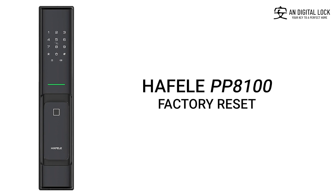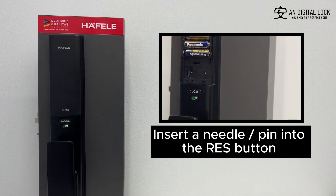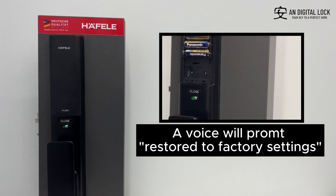Factory reset. Open the back casing. Insert a needle or pin into the reset button. A voice will prompt: restored to factory settings. After that, all user data and settings will be deleted.